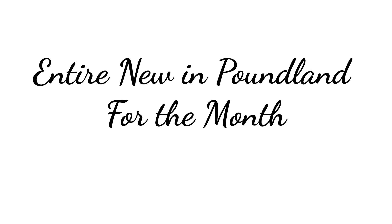As requested, this is the entire monthly compilation for what's new in Poundland.